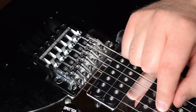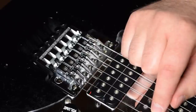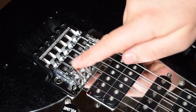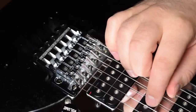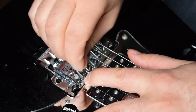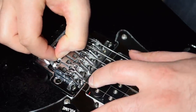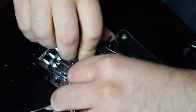It's the same process for the B string. I get the 12th fret harmonic, and that is perfect right there. Then I get the fretted note at the 12th fret — that one is too high. Since it's too high, I have to move the saddle back to lengthen the string. I make the string really nice and loose, get my Allen wrench, loosen the screw just a little bit, pull the saddle back, maybe right there, and then tighten it back down at the new spot.